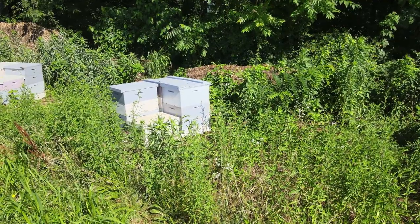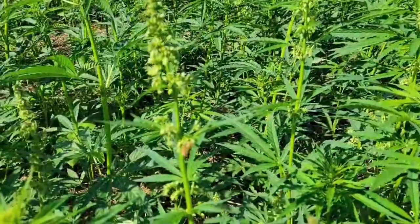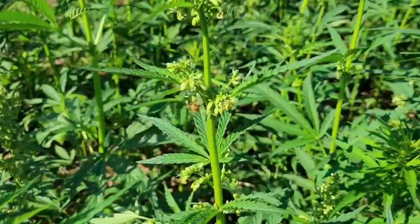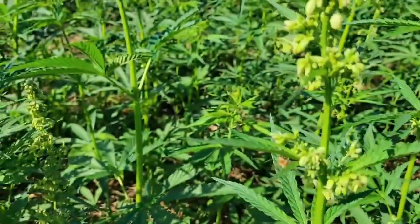We're standing here in our grain hemp field and we happen to have a neighbor who has honeybees located just 100 feet from where I'm standing. We were amazed at how many bees were out in this field foraging on the pollen from the hemp that's blooming right now.